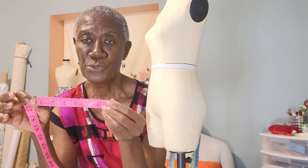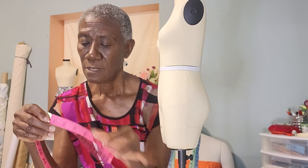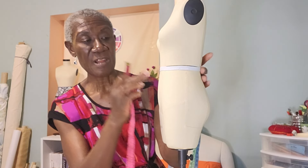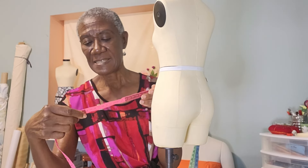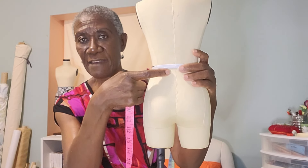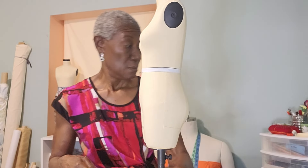You have to divide the crotch measurement by two because we need more room. As I said, for this mannequin it's 15, so half is seven and a half. Subtract one inch from the front crotch and add it to the back measurement. So instead of seven and a half each, it becomes six and a half for the front and eight and a half for the back. Subtract one inch from the front crotch and add it to the back.